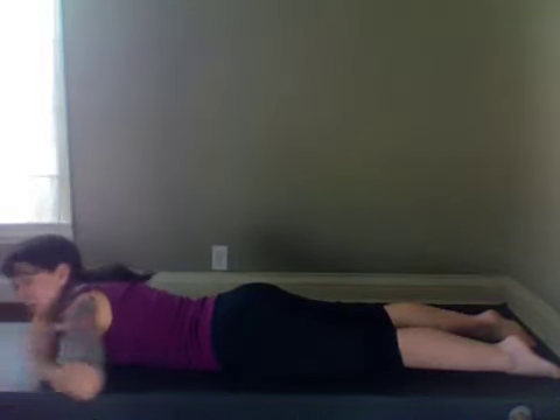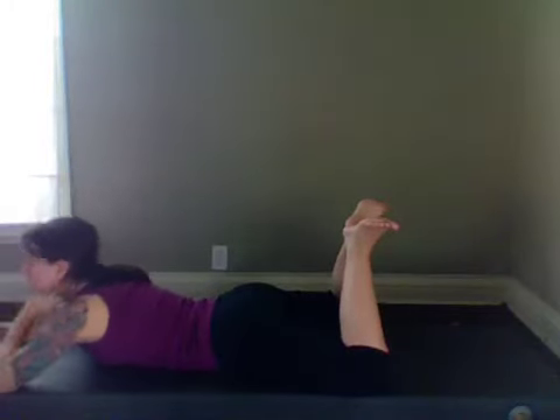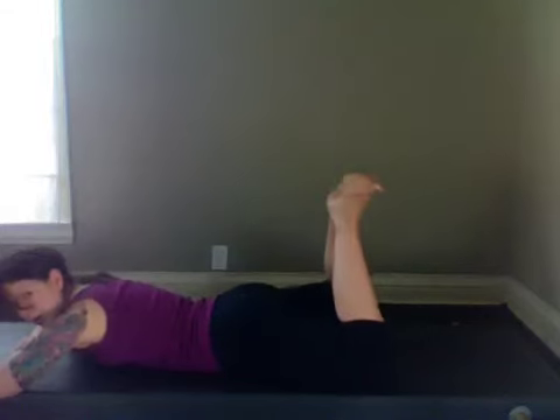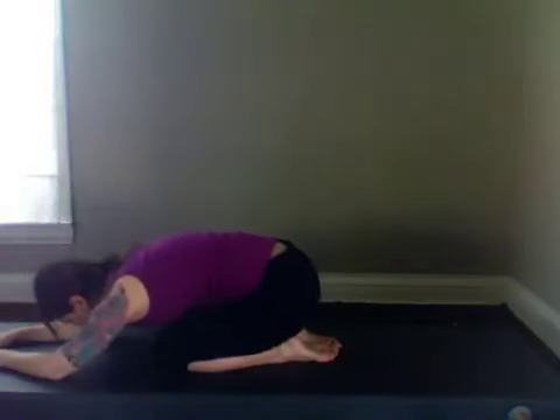We're going to work the glutes. Bend your knees, take them apart, bring your heels together, toes apart — you can rest your head down on your hands. Take an exhale as you push the heels towards the ceiling, squeeze into your bum as you lift the knees off the mat. Two more, last one. Pull the knees back together.